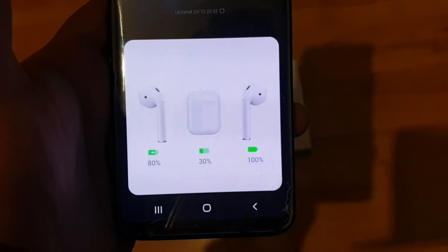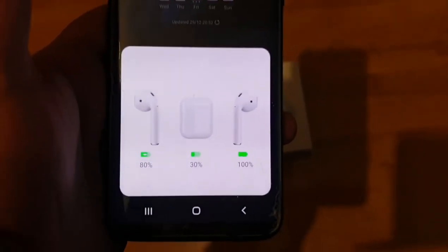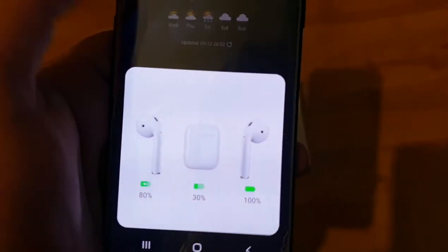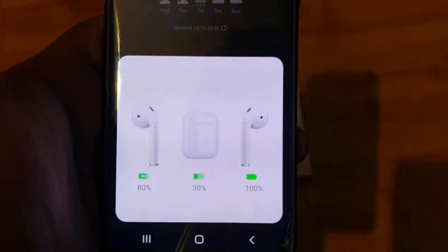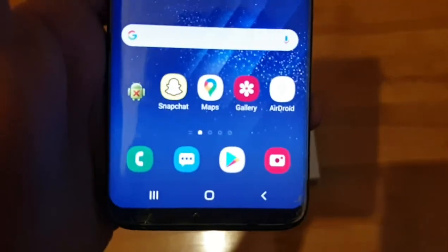So one of my AirPods is on 80%, one is on 30%, and one is on 100%. All you do is just tap on it and that's it — it shows you. But I'm guessing if I close this, it will only show the one that's out.